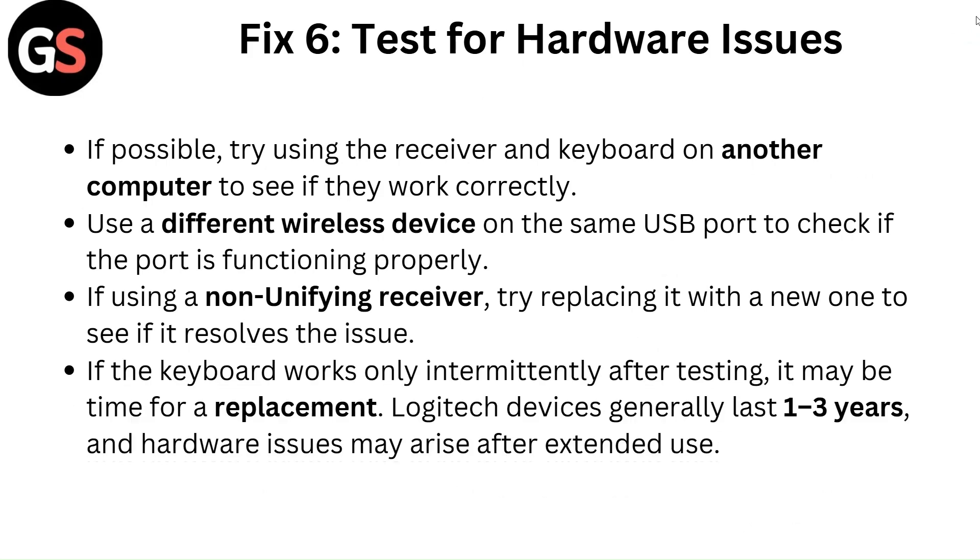Fix 6: Test for hardware issues. If possible, try using the receiver and keyboard on another computer to see if they work correctly. Use a different wireless device on the same USB port to check if the port is functioning properly. If using a non-unifying receiver, try replacing it with a new one. If the keyboard works only intermittently after testing, it may be time for a replacement, as Logitech devices generally last one to three years and hardware issues may arise after extended use.